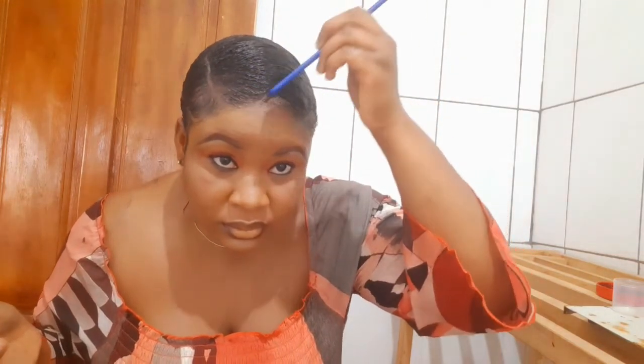So everything is nicely down and I'm just going to tie my hair and dry it up. I'm going to use a hair tie first — I'll fold it into two like so.